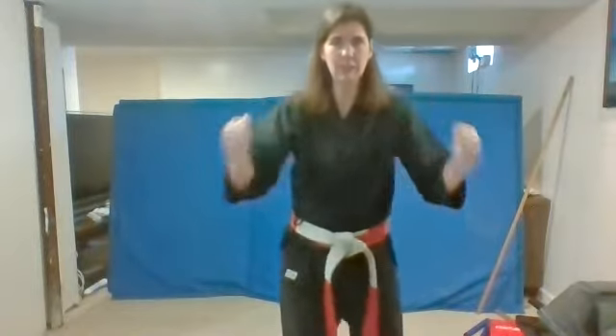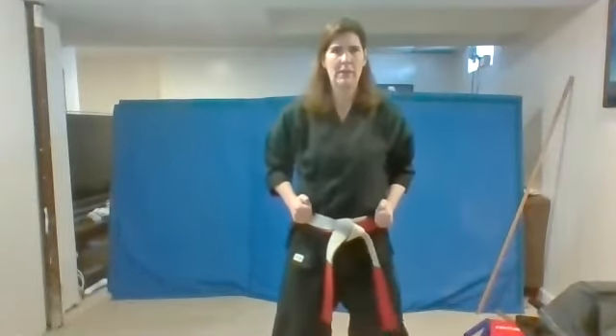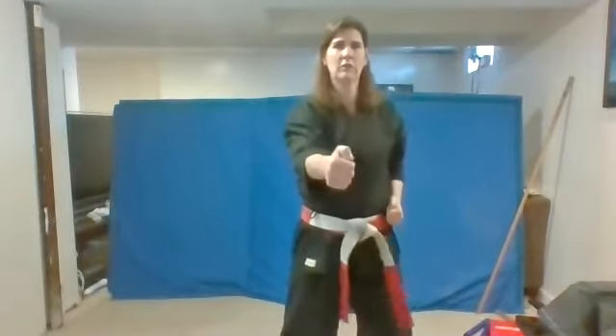Nice job. Tight fist. Bring them right back to your belt. Let's start with our punch into the middle now, with another loud us. Ready? Punch. One. Us. Good. Two. That's it. Do it nice and strong. See how I'm aiming to the middle of my body? That's what I want you guys to do. Ready? Go. Go. And go. Nice job.